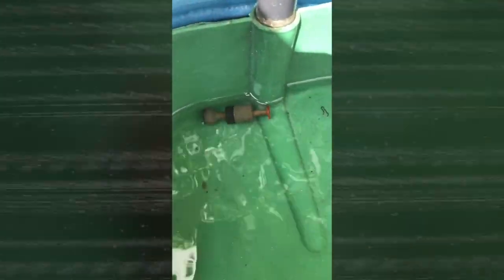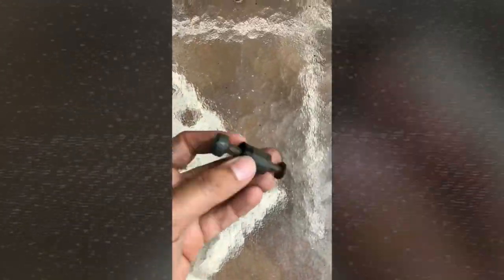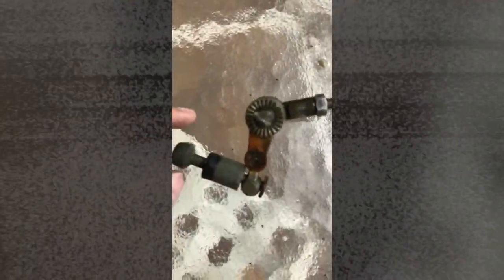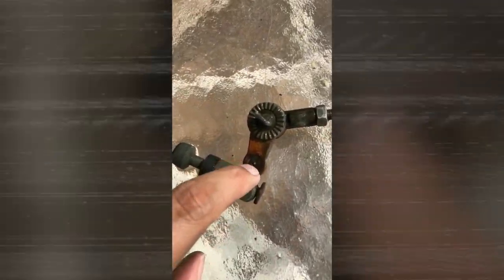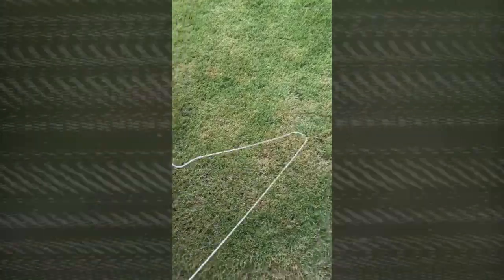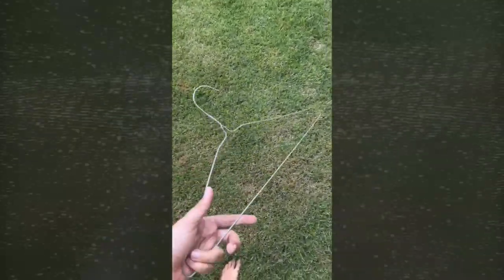I have successfully fished out the ball. This is the ball that came out and this is the part it connects to. What happened is that there used to be a clip here and it rusted and fell off. What I ended up doing last year was take a piece of chicken wire or a hanger wire, wrap it around, and secure it — but obviously that quick fix only lasted a year.